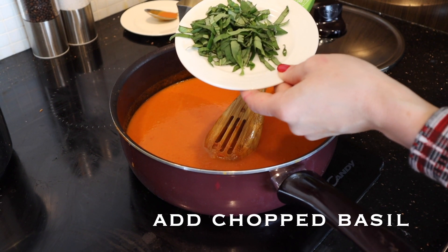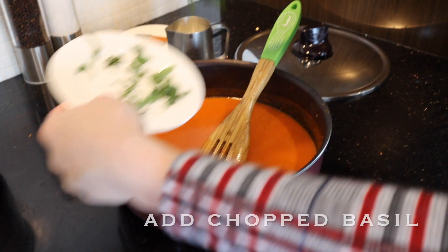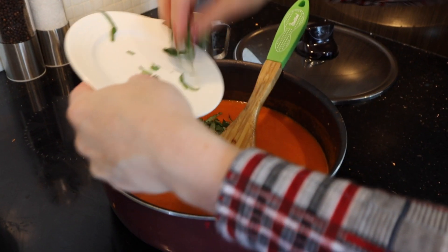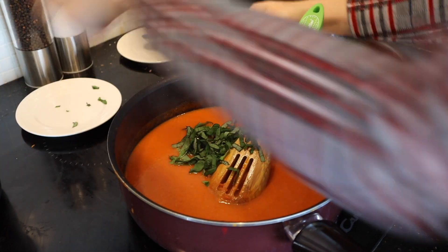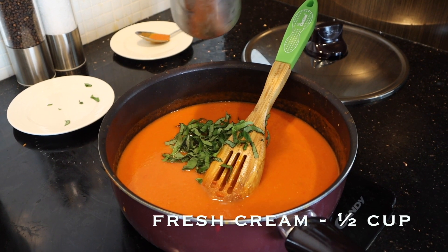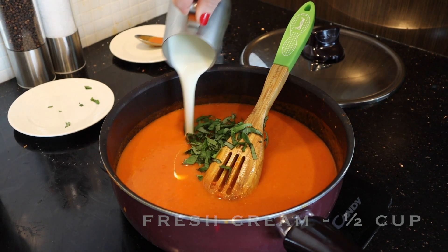What I'm gonna do now is add the basil — I finely chop the basil. I also have here fresh cream, and I'm gonna add that fresh cream.